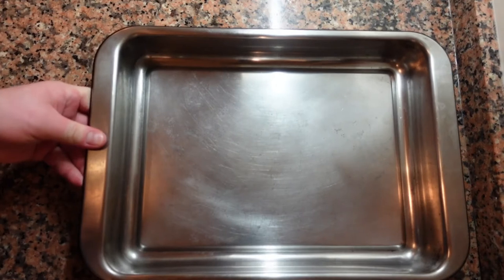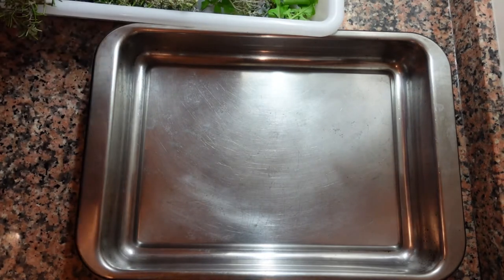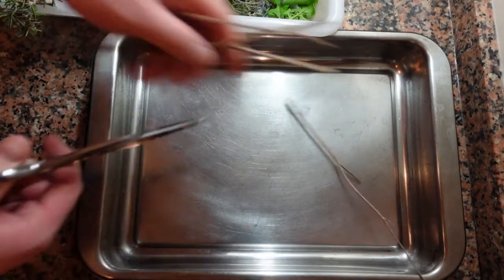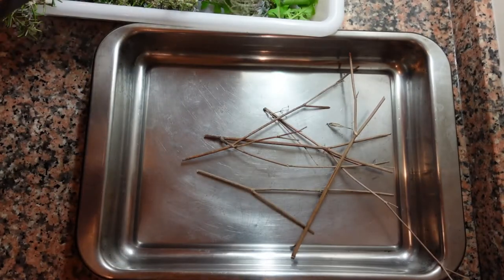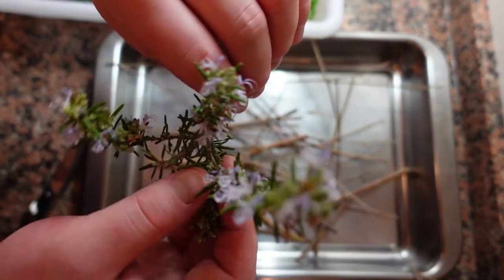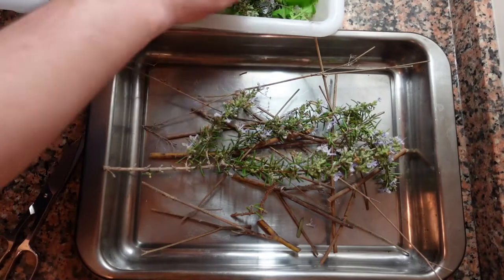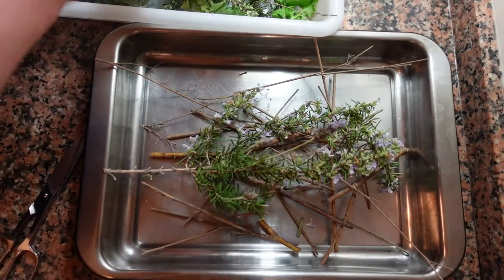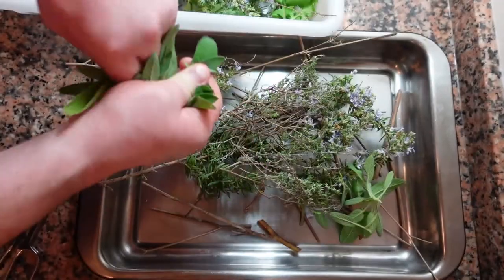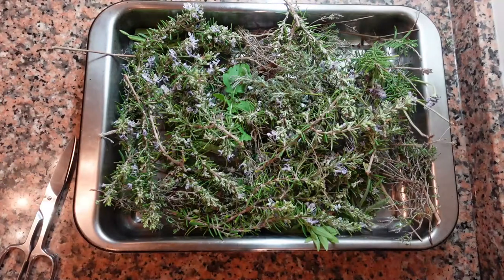We're now back in the kitchen, and I'm using a mix of wild herbs that we foraged along with some herbs from the garden. I'm going to use most of them for the cooking but save some for the presentation. I'm cutting up some wild fennel — it's dried but still has a strong flavor. Next I'll add some rosemary, a little lavender, some wild thyme, and a couple of sprigs of sage from the garden. We're going to pack this baking tray full of herbs and use it to cook the quail.